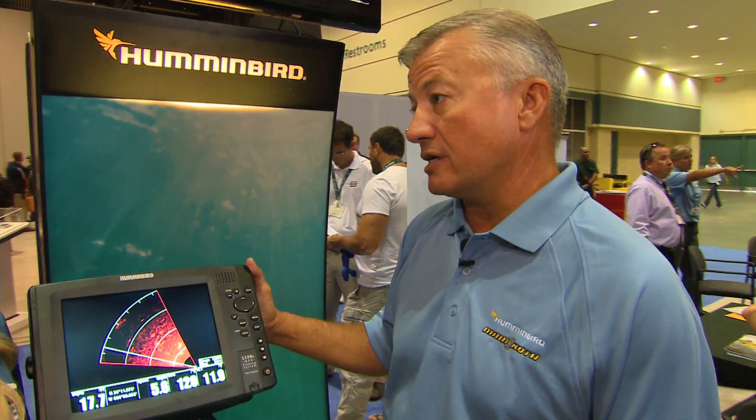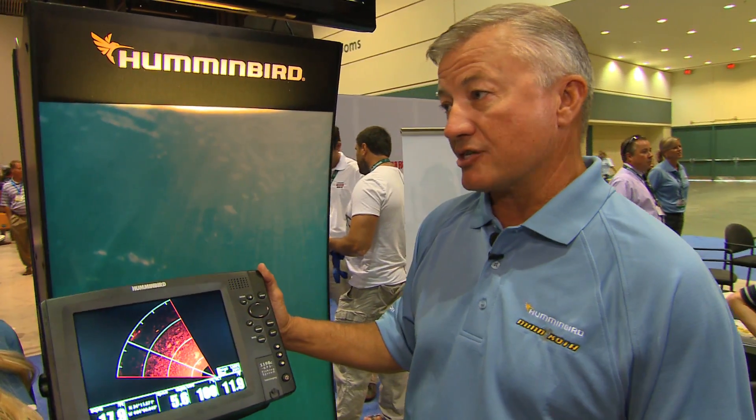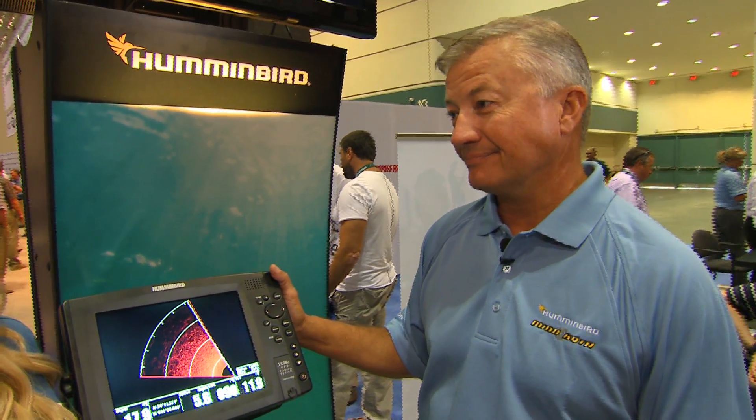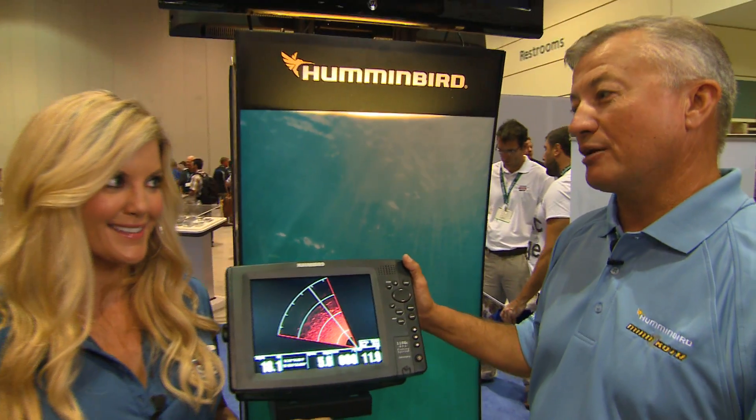We can see which direction the fish are in, we can cast to it. Just a couple of weeks ago, I was using it in a deepwater impoundment, and I could see where the fish were in the river channel and literally turn my boat and trawl right through the school of fish. Now, I heard you have images of this — is that correct? I have incredible images.